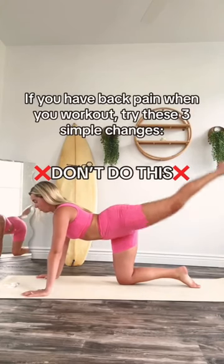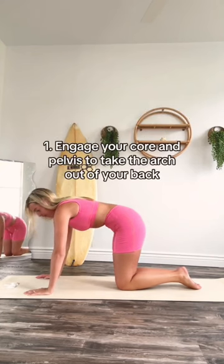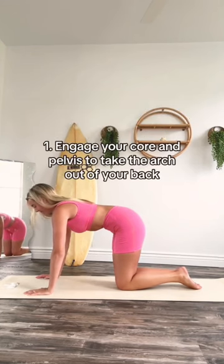If you keep having back pain when you're doing Pilates, you can be making this very simple and easy to fix mistake. First things first, make sure your core is engaged, hips tucked under. See how it took the arch out of my lower back immediately.